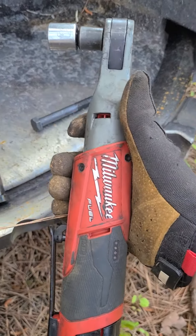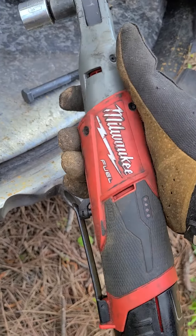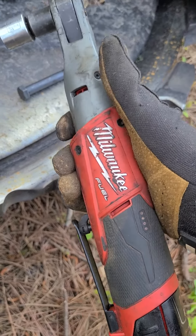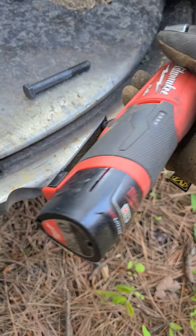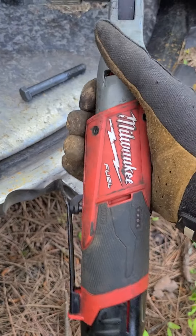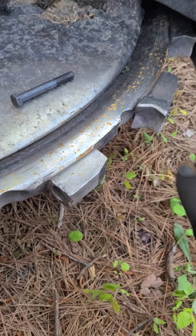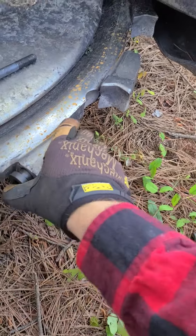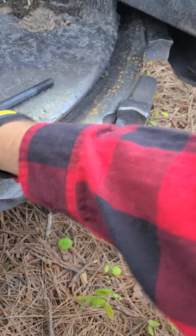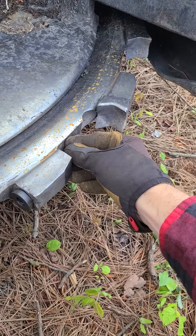I was mainly going to show off this ratchet here. I like Milwaukee tools — I've had good luck with all of them. This is actually a half-inch drive rechargeable with just a small battery on there, but it's actually really strong for a rechargeable ratchet, a lot more than the three-eighths version, which you might expect being a half-inch drive.